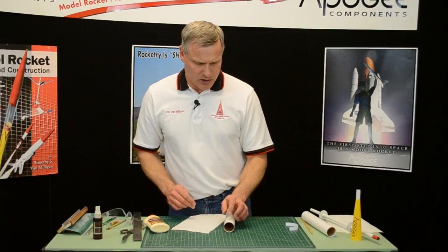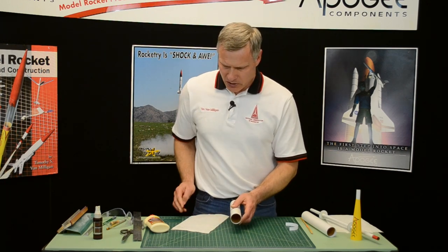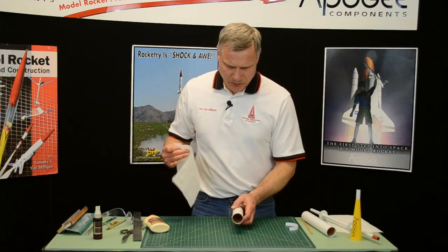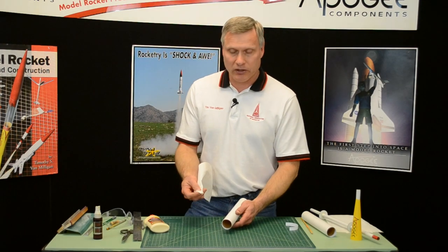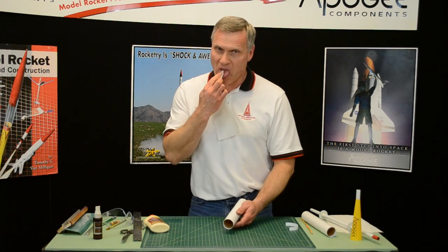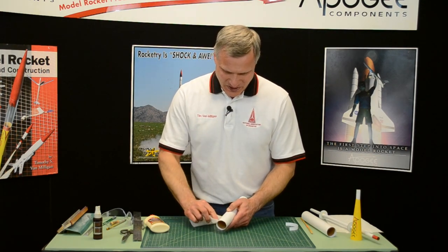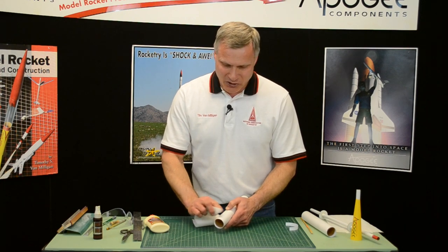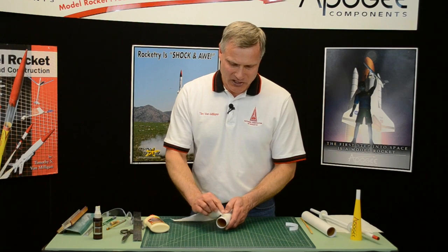If you get any glue on the outside of the tube, go ahead and wipe that off real quick. Just a little bit of water will take the glue off while it's still wet, so I always just use a little spit. My daughters hate that when I do that. If you don't get it off now, you're going to have to sand it off later and it's harder to sand it off later.